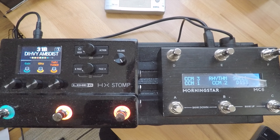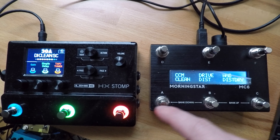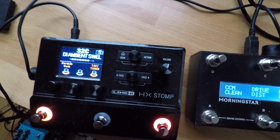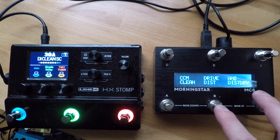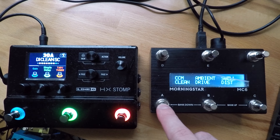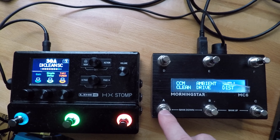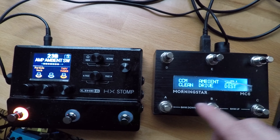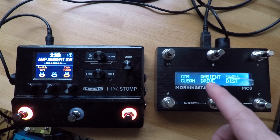Another thing to keep in mind is that you want to have a bank of the Morningstar MC6 calling up presets designed to go direct into a sound system — see how it says DI drive, DI everything. In addition to DI presets, you also want another bank or several banks that call up settings to be used in front of a regular amp like a Fender Twin, where the HX Stomp is acting more as a pedal platform. So I created a bank called Amp with clean, drive, and similar patches designed to go in front of an amplifier — basically not using the HX Stomp's amp or cab simulation.